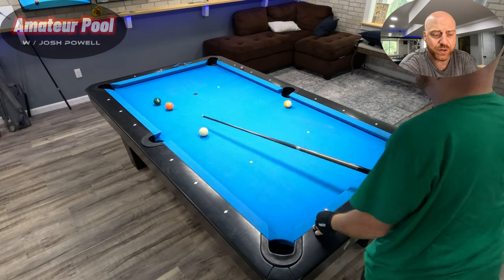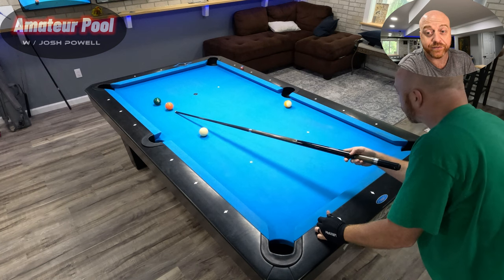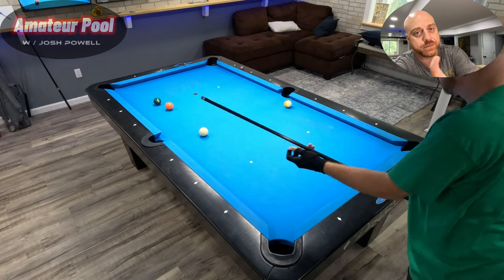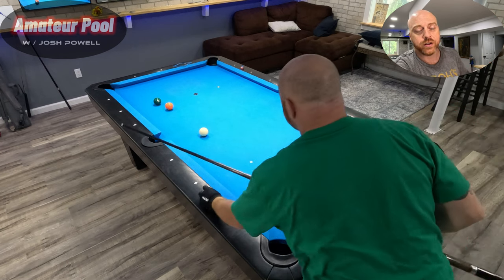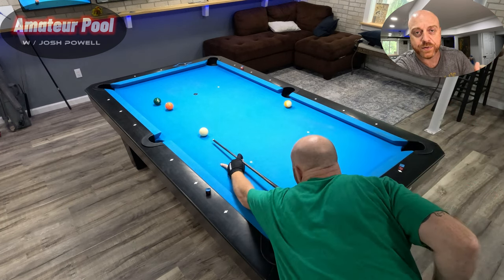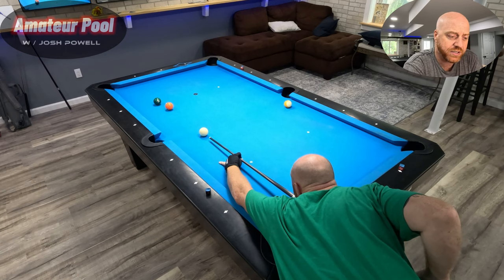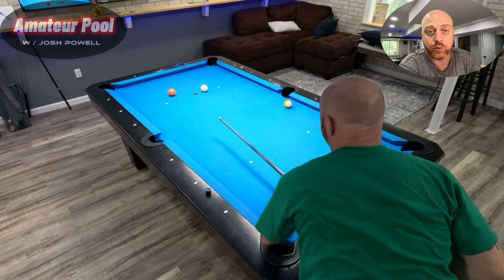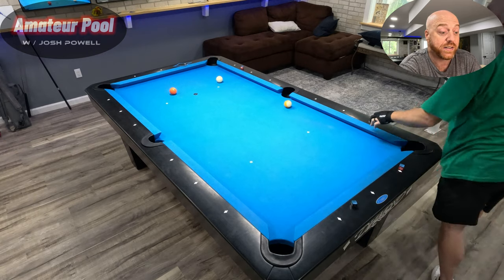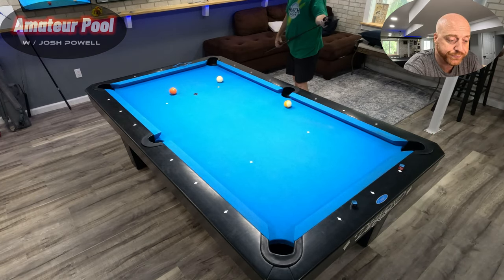I missed it but got it two rails. Speed's crucial when you're banking like that, because if you miss the first pocket and have the right speed, oftentimes it'll go into the other side. If you hit it too hard it'll just go straight back and forth after missing the first pocket — it won't open the angle. You've got to hit the right speed to give it a chance to go two rails. That was absolutely a mistake; I was trying to go one rail but I did hit it with the right speed to go two rails.